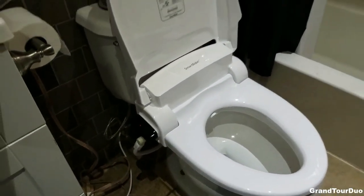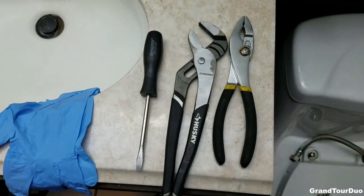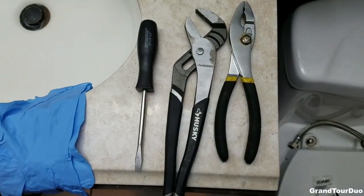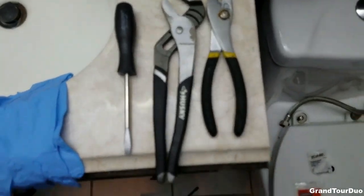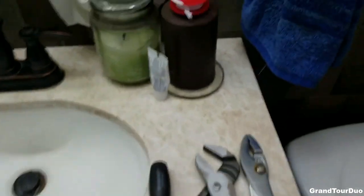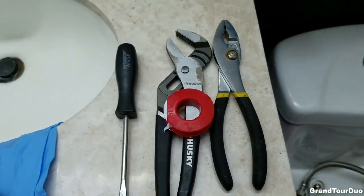There aren't any really major problems, but I did have to make a trip to Home Depot. There aren't many tools you actually need for the job. You just need one or two pliers, a screwdriver, and some Teflon tape. This is used to put on the threading to prevent any leaks.